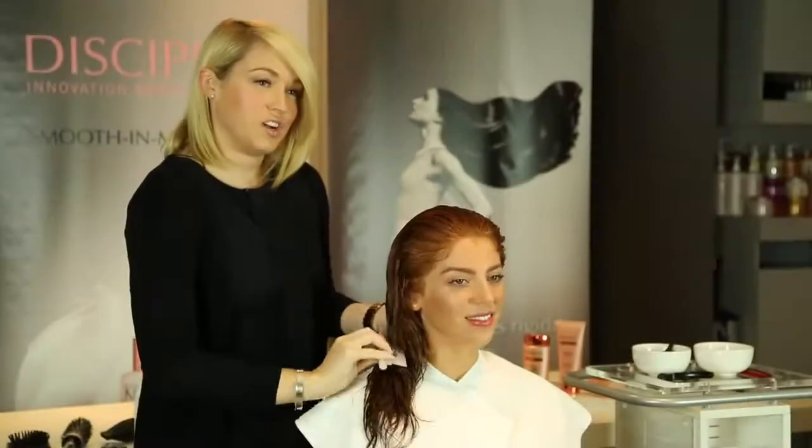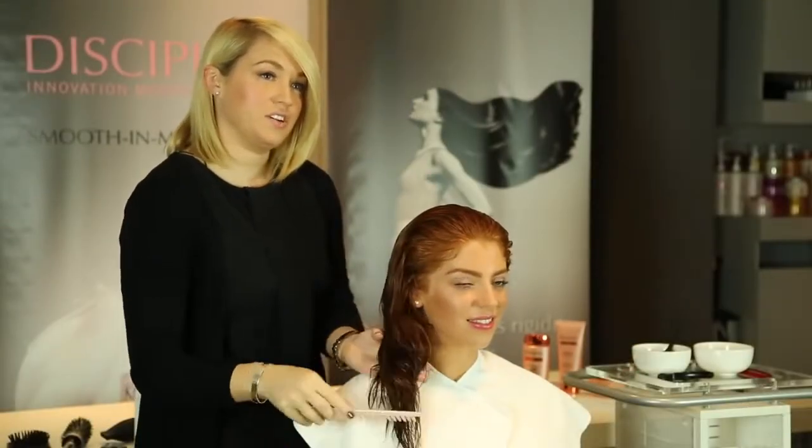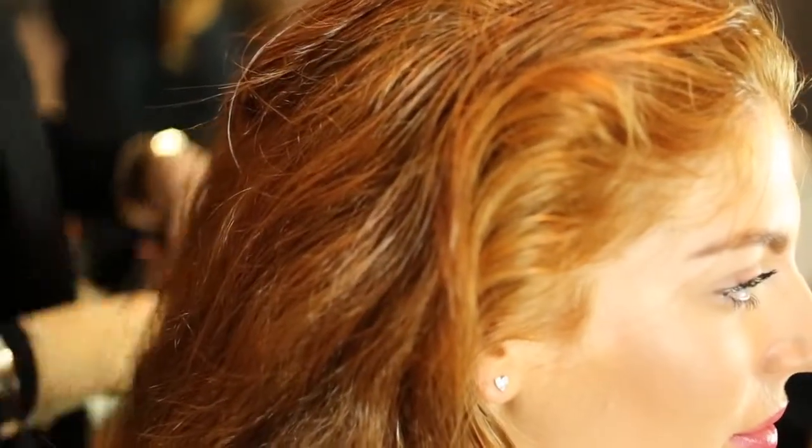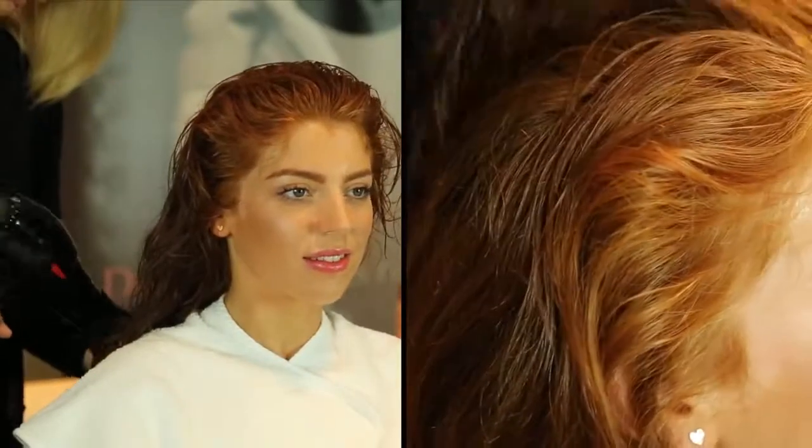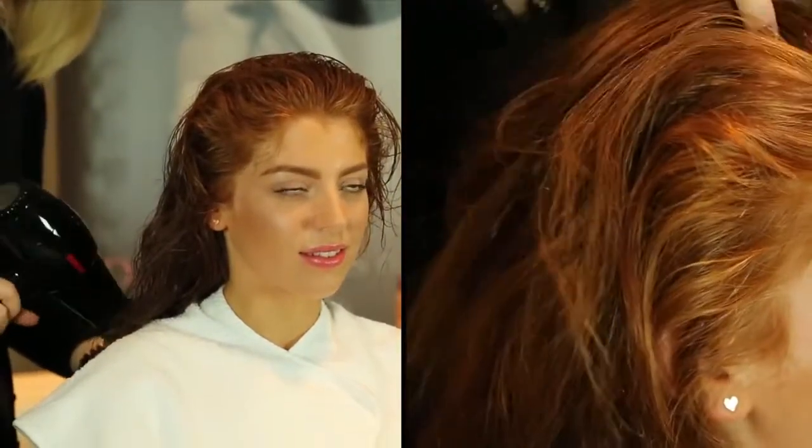What we're going to do now is dry the hair off to about 80% dry. We're going to remove all the excess moisture. It allows the product to penetrate deep into the hair to give you lots of repair and condition. And it also allows us to see what your hair looks like naturally.